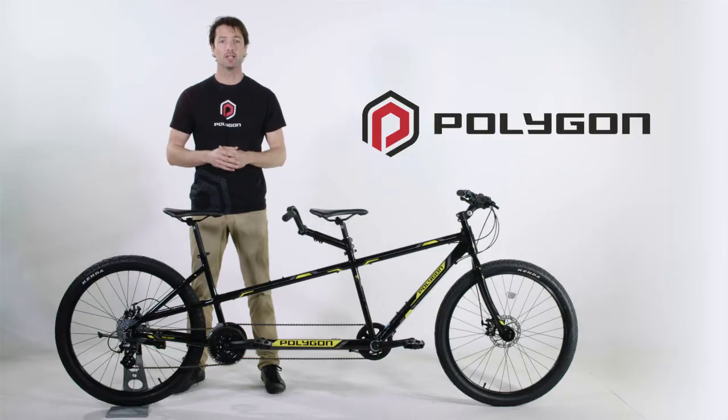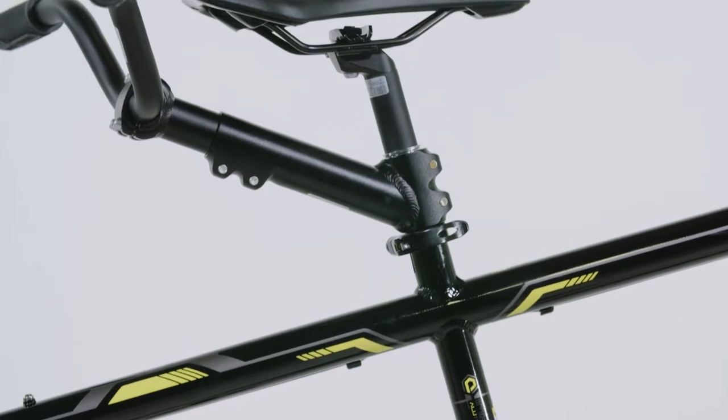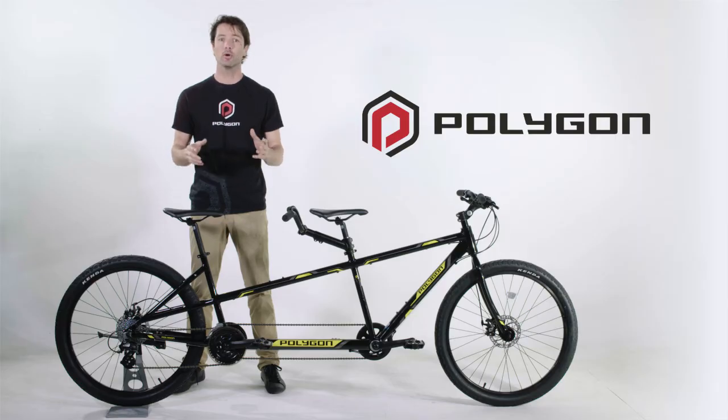The aluminium frame Tandem is light — in fact it's one of the lightest on the market. This makes it not only easy to ride but also simple to put on the back of any car rack. After taking the front wheel off, the bike is not much longer than a regular adult mountain bike and can be fitted to any regular car.